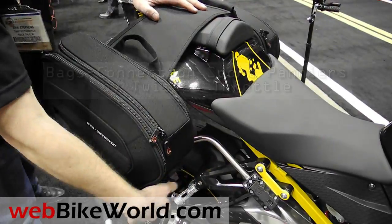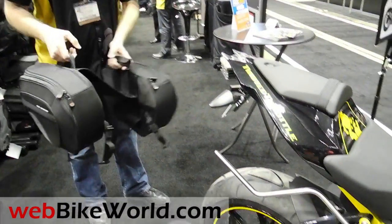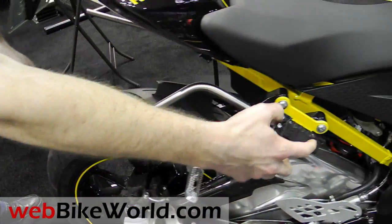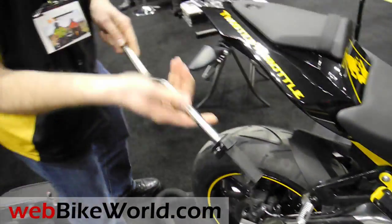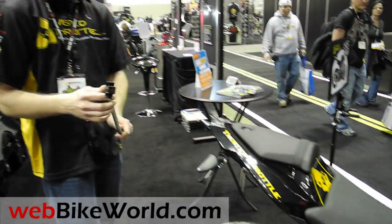So we release the front clip on both sides, then you can just lift the bags right off the bike. Each arm pops off the bike by pushing that button, and the bike goes back to looking stock — no arms on the bike at all.